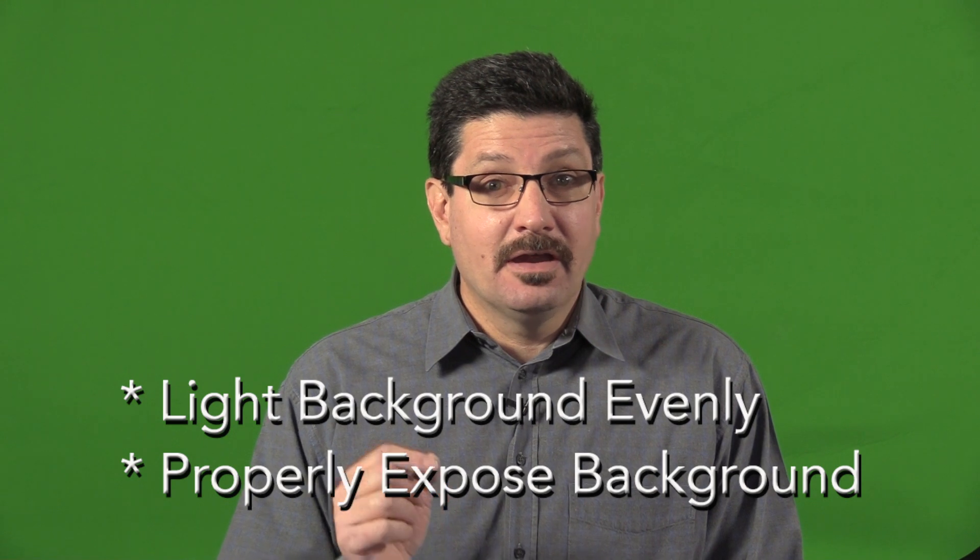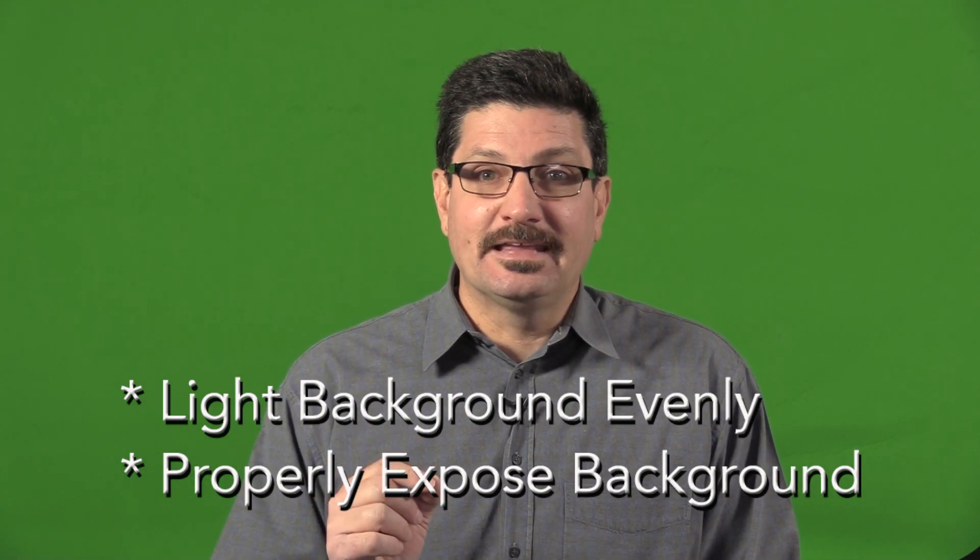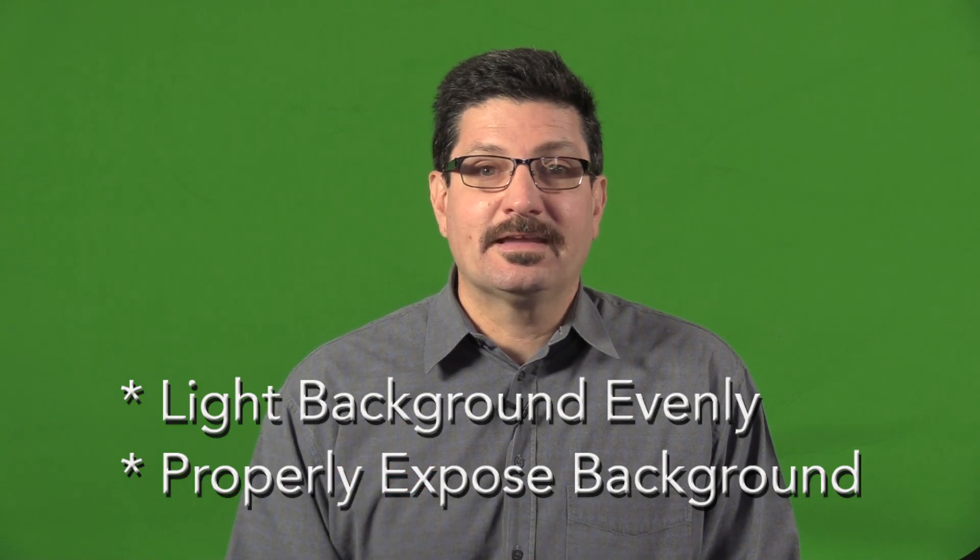While two lights might be all you need for many scenarios such as in an interview setup, keep in mind that the basic principles outlined here can be applied to wider and larger green screen setups as well. You just need to add more lights. The most crucial thing to remember when lighting your green screen is that any area of the backdrop that appears in the frame must be lit perfectly and evenly exposed correctly.